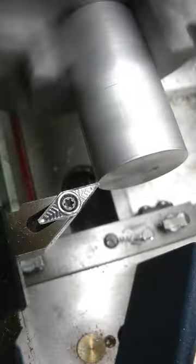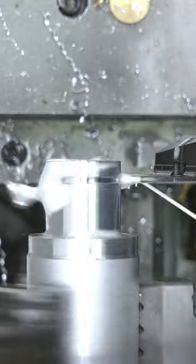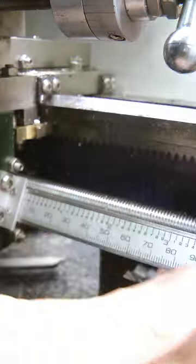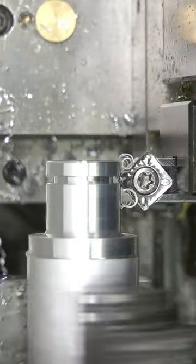I removed the spacer and turned the diameter to size. I swapped to the parting tool and made a partial cut. I zeroed the carriage DRO to save my position and swapped to the chamfer tool to break the edges.